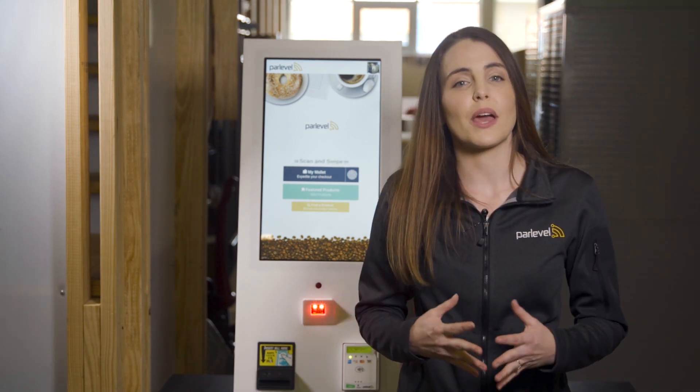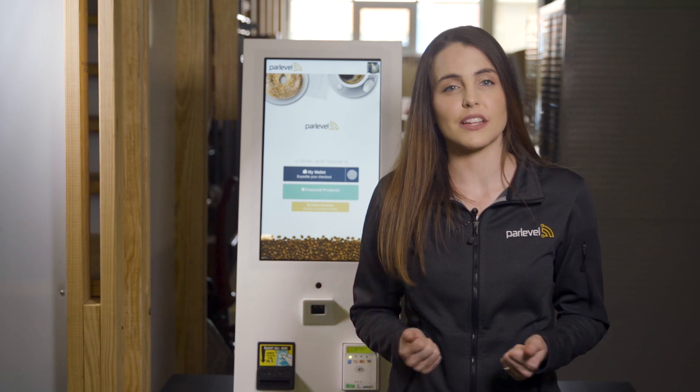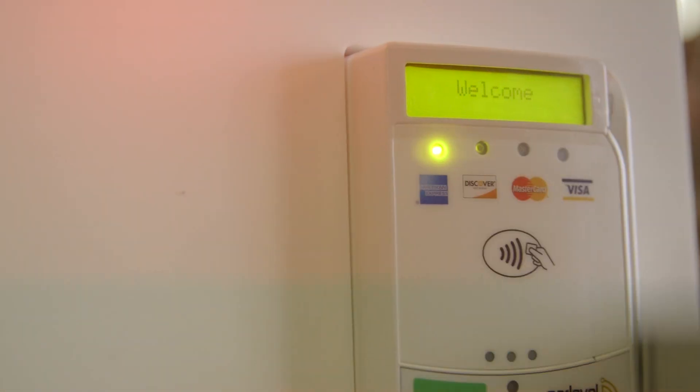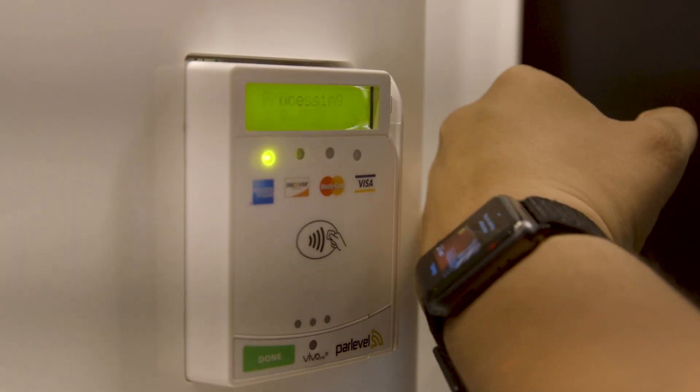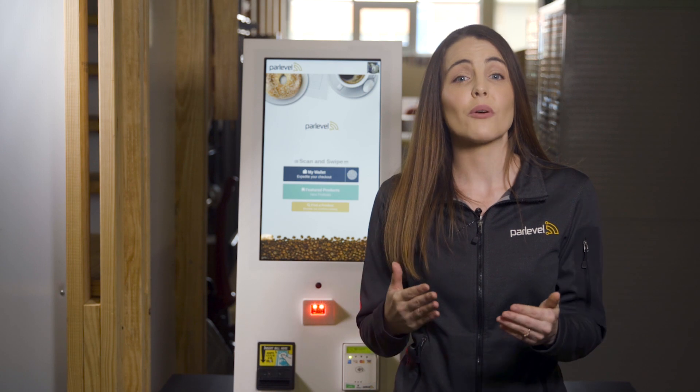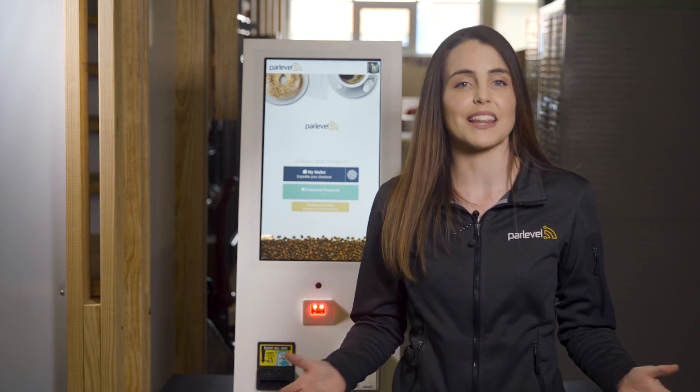Your customers can pay with a wide variety of payment methods. Our built-in bill acceptor lets your customers pay with cash, or our credit card reader enables them to pay with the latest cashless payments. Credit, debit, campus card, Apple Pay, Google Pay, and NFC payments are all accepted, empowering your customer to pay however they like.